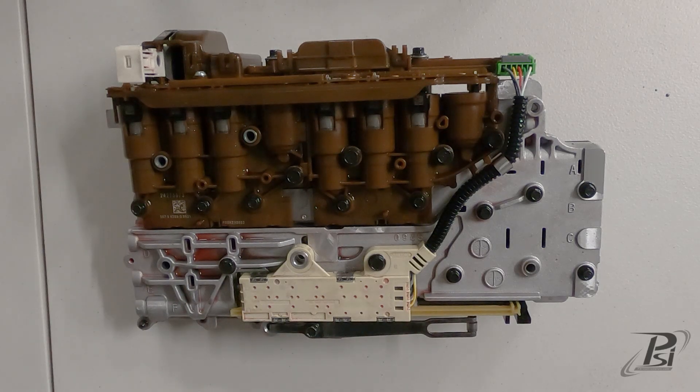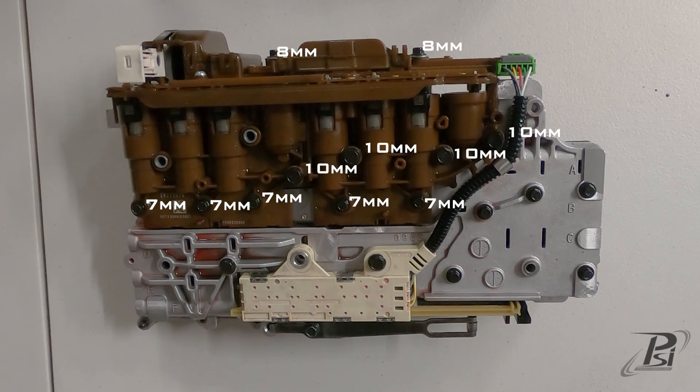Now that it's removed from the transmission, there are 11 bolts that hold the TCM to the valve body itself. There are five 7mm, four 10mm, and then two 8mm on the top. So we're going to go ahead and remove those.